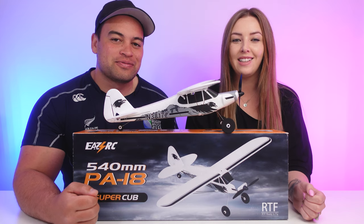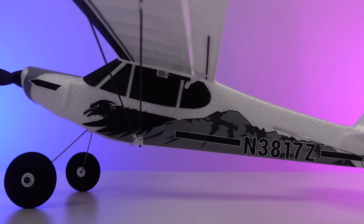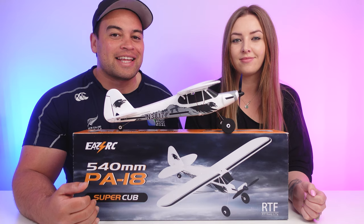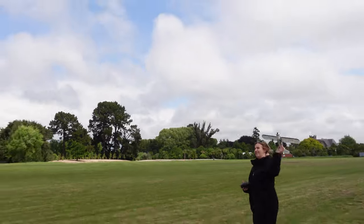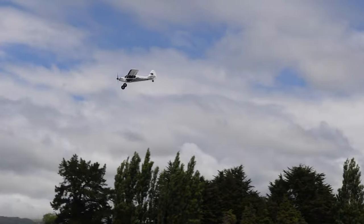A cheap and easy way to try RC planes to see if you like them without breaking the bank. From FMS, the EZRC 540mm PA18 Super Cub is a four-channel RC plane that has flight stabilization and automatic aerobatic features.